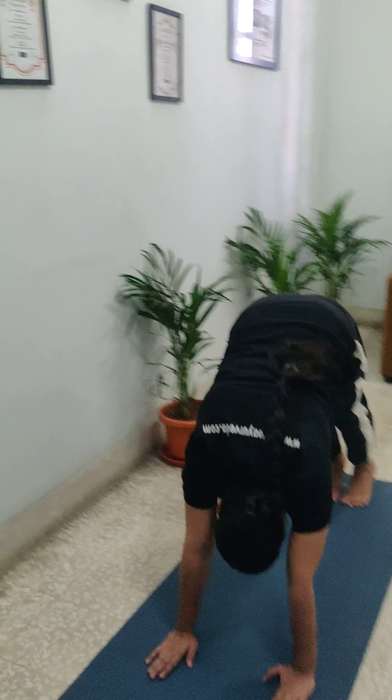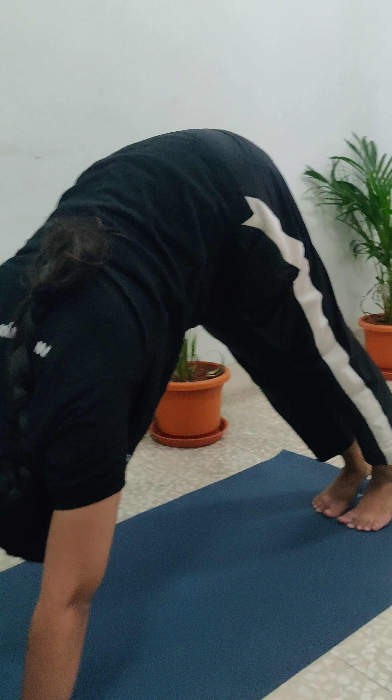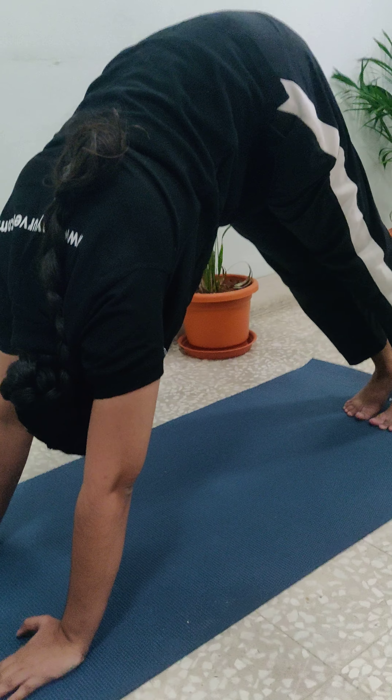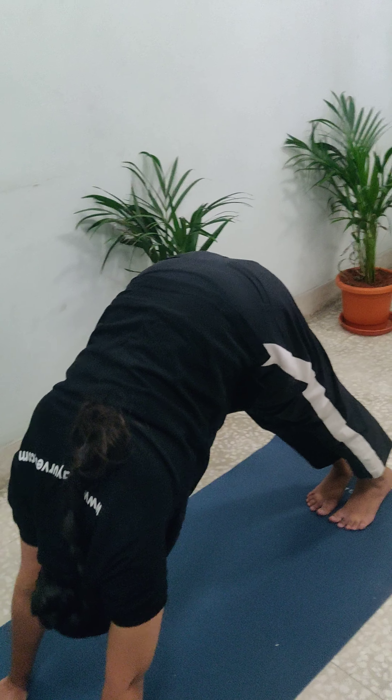This is kind of an inverted V shape. The spine will be upright and you can look at it as a V shape. How much ever you can keep your knee straight without bending. She will be exhaling.